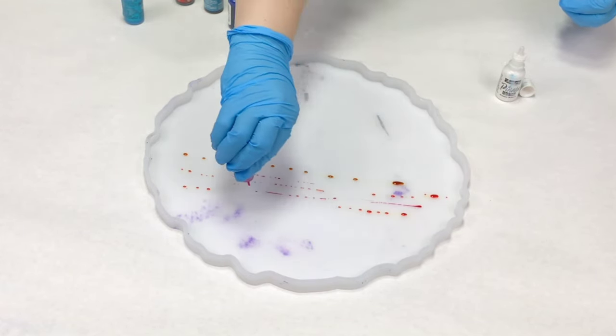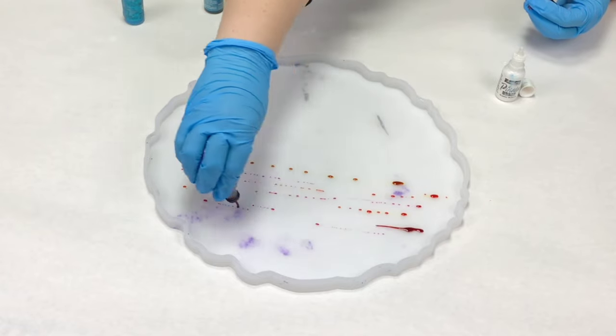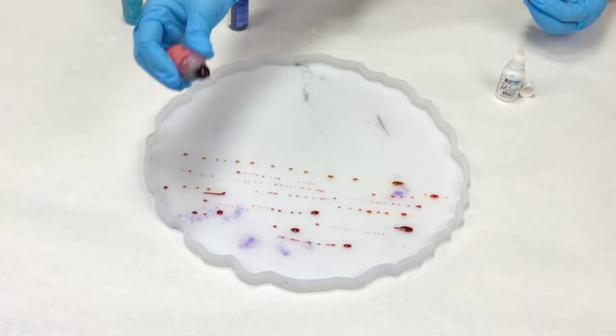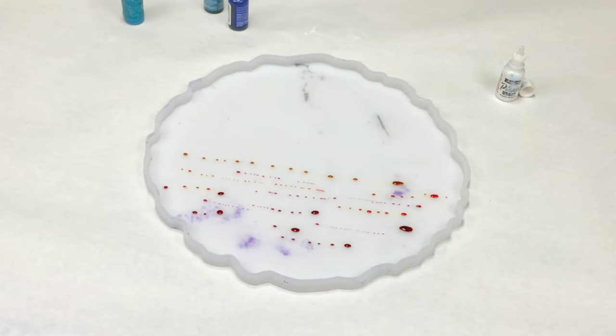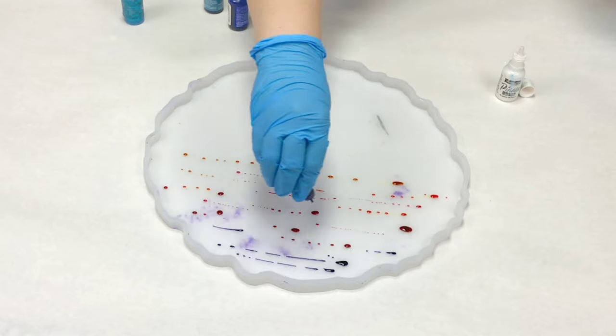Basically what I'm going for is a sunset beach look. So I started off with the top going for a sunset, and I started off with a little bit of yellow, then I added some orange, some red, and I decided also to put a little bit of purple on the top.